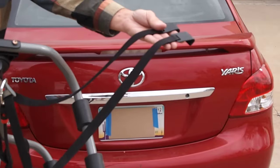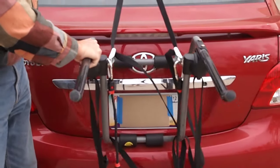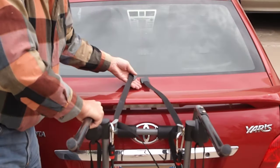To put the bike rack on the back of the Toyota, place it roughly in its spot on the rear bumper. Lean it in, take the two top clips, and set them on the back lid of the trunk.